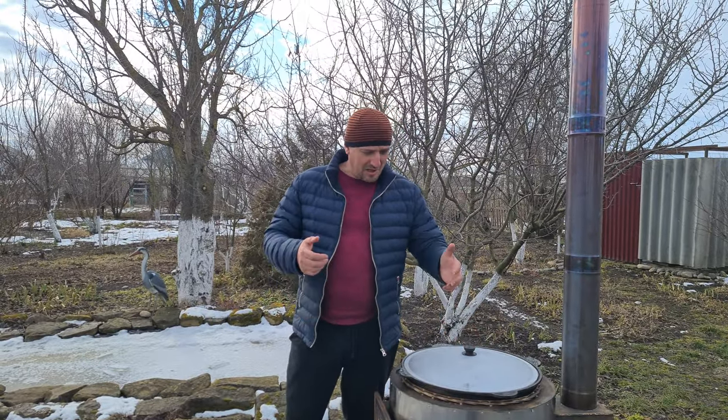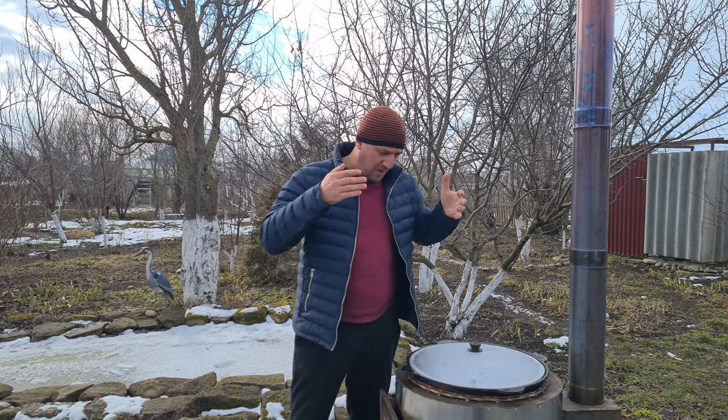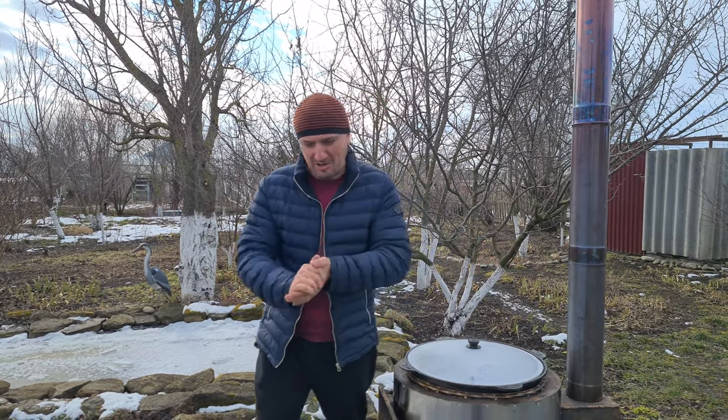While the water in the kazan is heating up, let's go look at the ingredient list. Today we're preparing a very interesting Uzbek dish called Khanum — cooking on the new wonder-stove in a kazan over an open fire. Let's go!